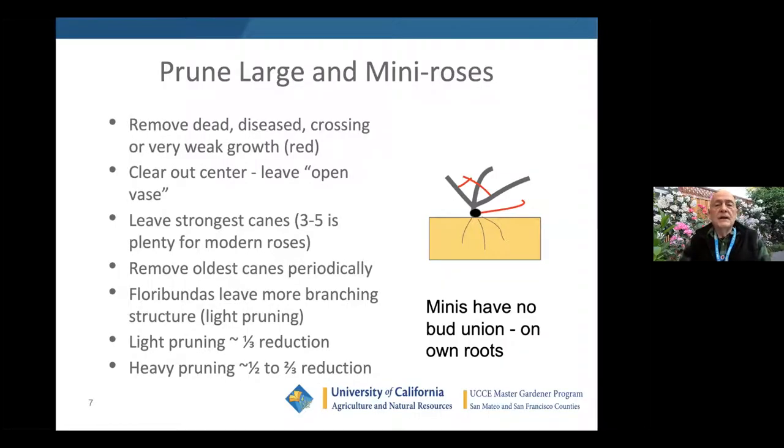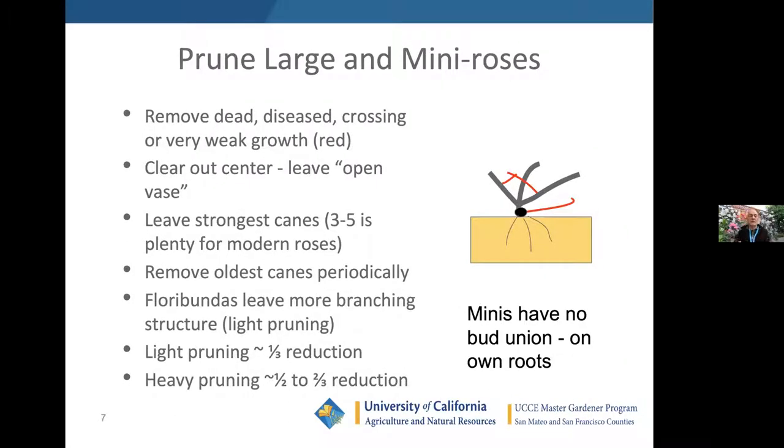Pruning large and mini roses — this is what most people have in their yard, like the hybrid tea you buy at Home Depot or a nursery. Remove the dead, diseased, crossing, and very weak growth — that's the most important thing. Clear out the center and leave an open vase shape. I can hold up my hand with five fingers — that's a good way to remember it: leave the strongest three to five canes. Remove the oldest canes periodically. Today I took out a cane about an inch in diameter from a big shrub.